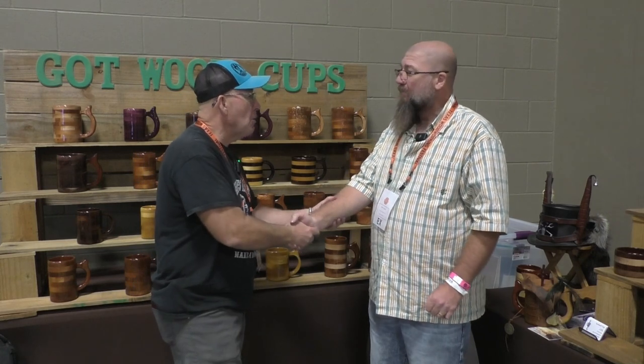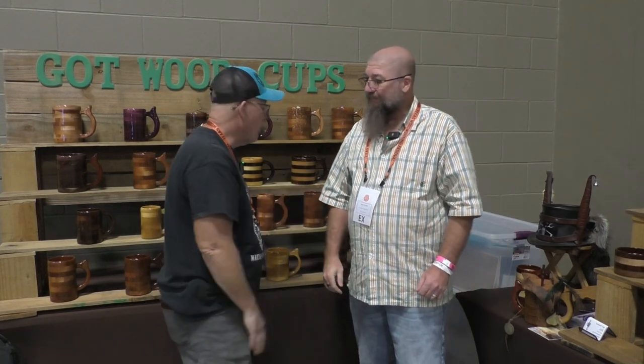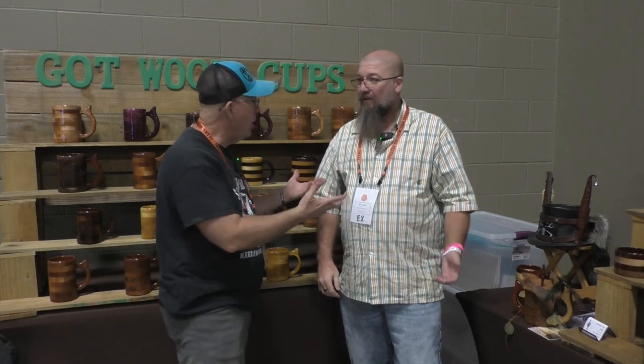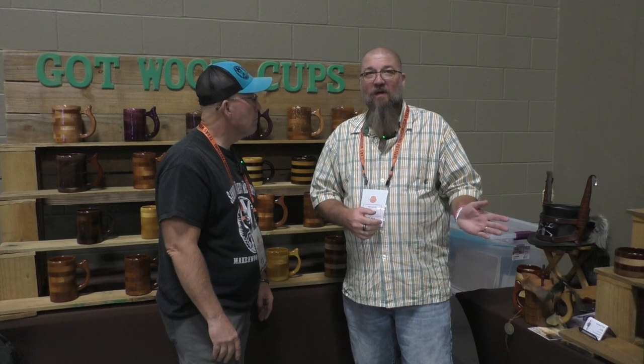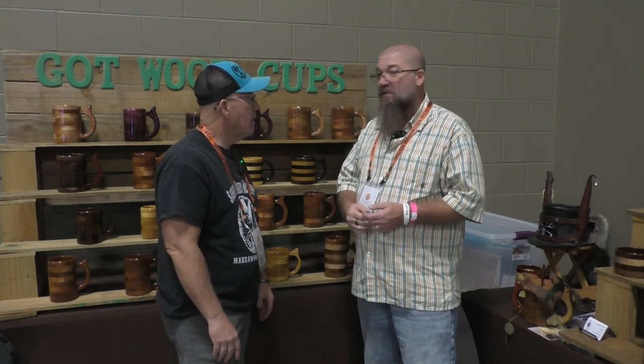Thank you so much — it's fun to meet you and learn what you do. Definitely check them out. How can people get a hold of you? You can email us at gotwood.cups@gmail.com. You can also go on Facebook — look up GotWood Cups, because we've got wood, it's not just a rumor.